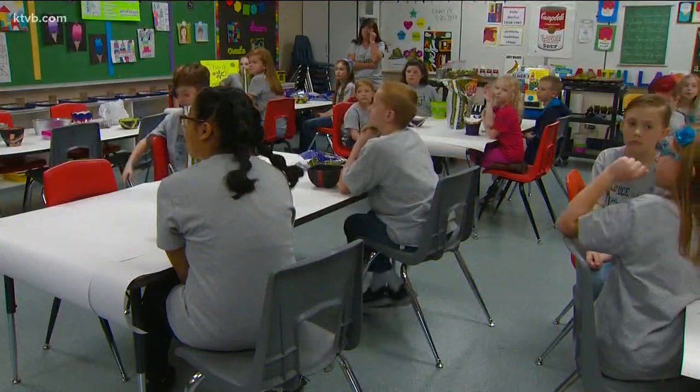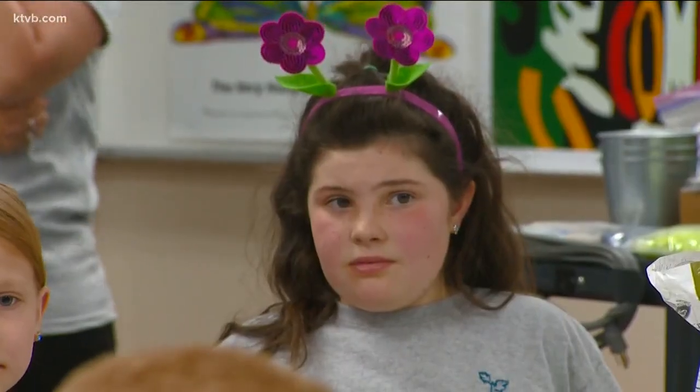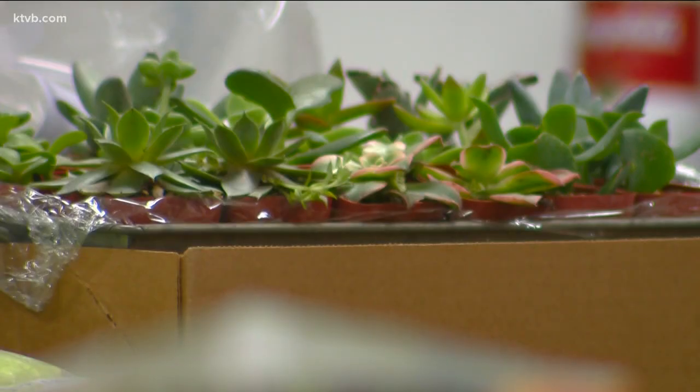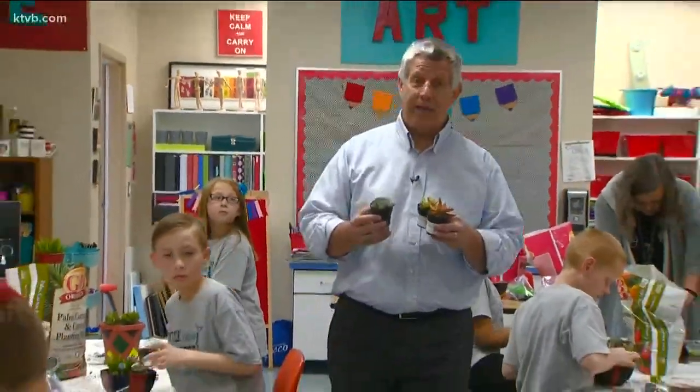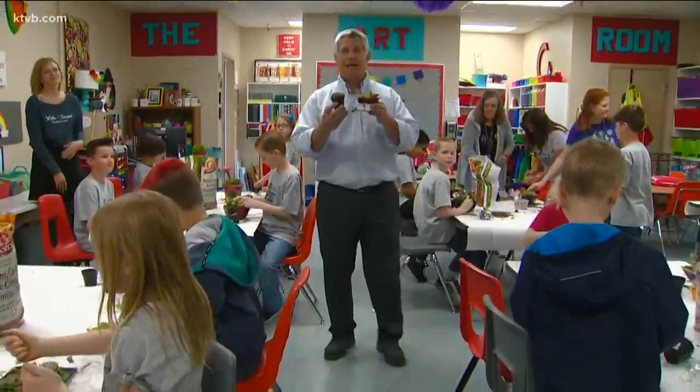It's 4 o'clock and school has just ended for the day. But the fun is just beginning for these students, because this is when their school garden club meets. And today they're doing something special. Gardening isn't always about what you plant, it's about having fun while you're planting, like these kids are learning at Chief Joseph Elementary School in Meridian, planting succulents.